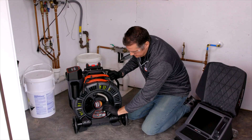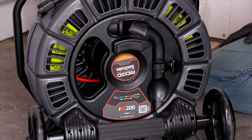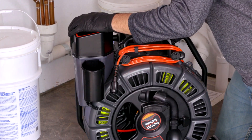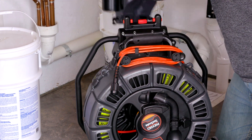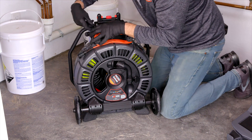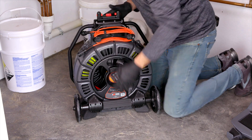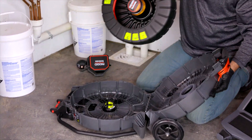If you want to replace the drum, the most important thing is to get the camera all the way inside. The reel itself has a really high tension and you don't want to hurt yourself. You'll need to remove the storage bin, unclip, open the lid, and push the button on the inside. There are six safety clips that you need to undo — one on the bottom and then two on the top on each side.